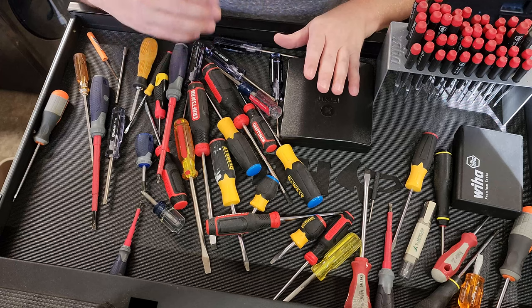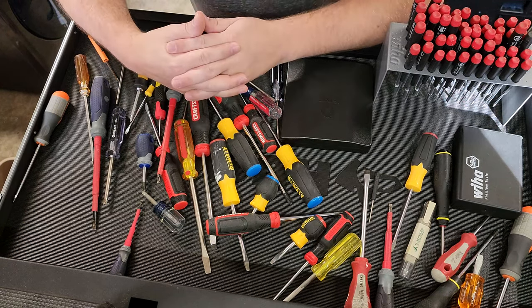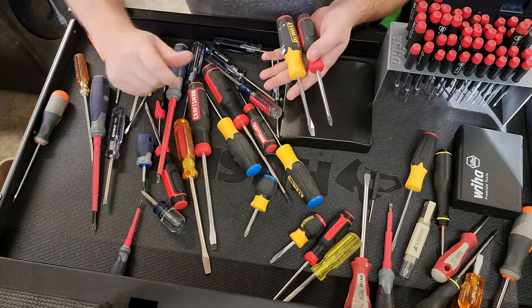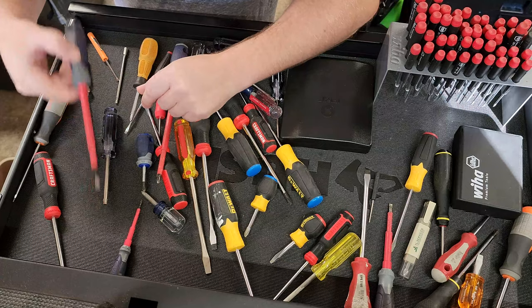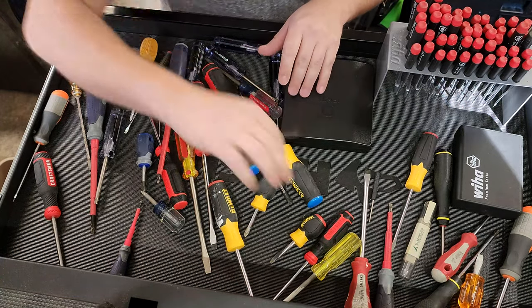Screwdrivers are going to be at the base of any Biomed's toolkit because they're going to be one of your most utilized tools. There are various types of screwdrivers that everybody probably should know, but the fact is that many of them don't. A lot of the names are mismatched and a lot of them are being used for the wrong purpose. So let's go over some of the varieties of screwdrivers right here.